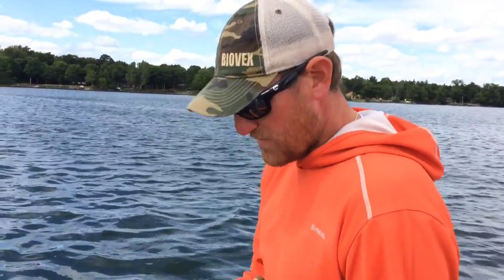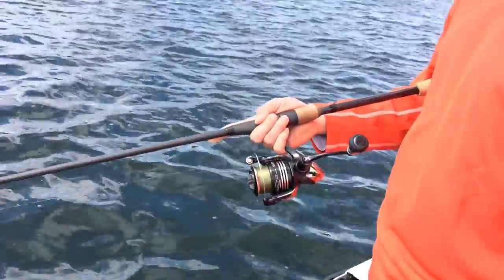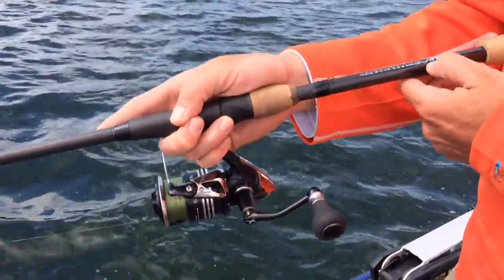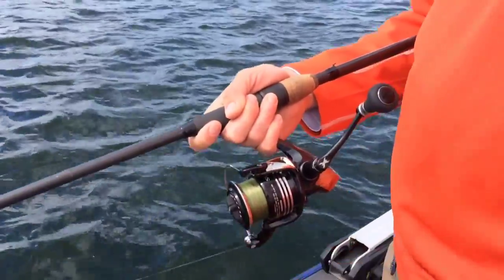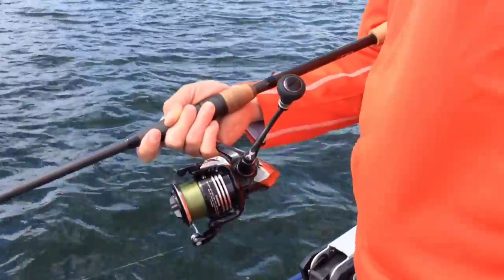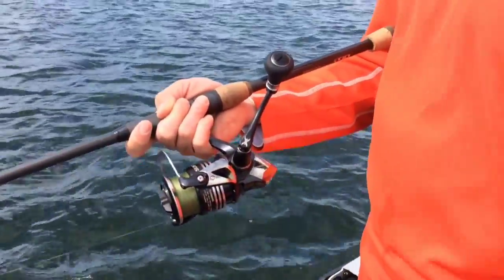I custom build all my rods. This is MHX, which is built by Mudhole — MHX blanks, a high modulus rod. It's a perfect rod for me; it's 6'9", the SJ813. I just like to custom build them so everything is made for me, not for a general consensus of people. A seven foot guy isn't going to want to use the same thing a five and a half foot guy wants to use — this is just more geared towards me.